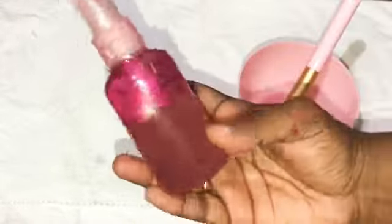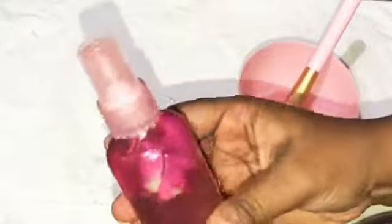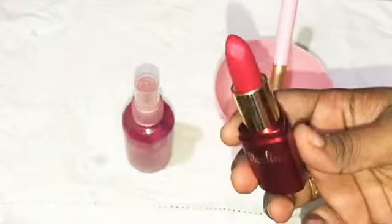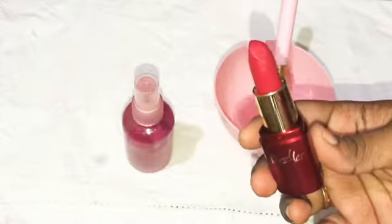So now we are ready to use rose water. You can use it in a very easy and simple way — very fresh. You can swatch lipstick on your hand and use rose water as a makeup remover to wipe it off.